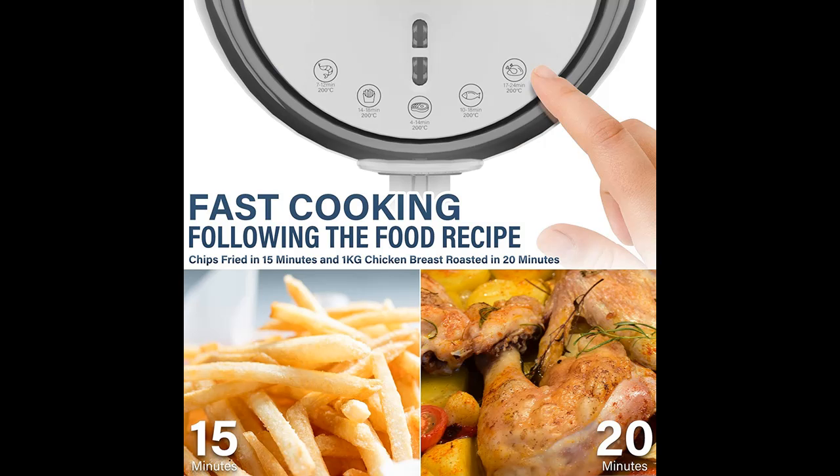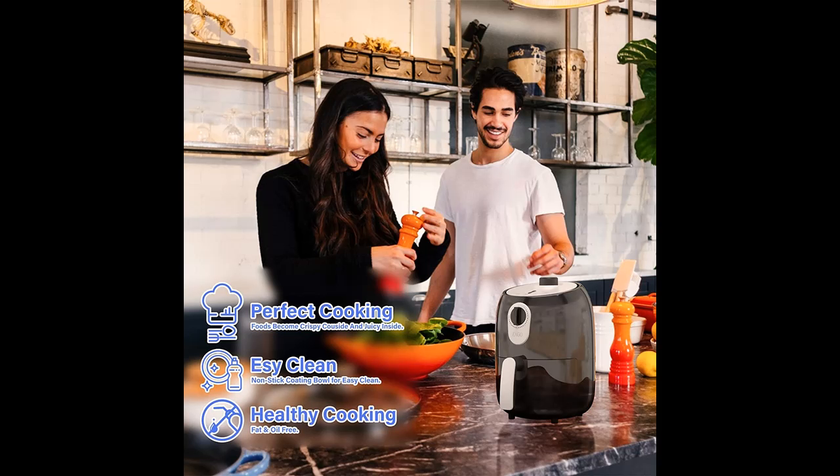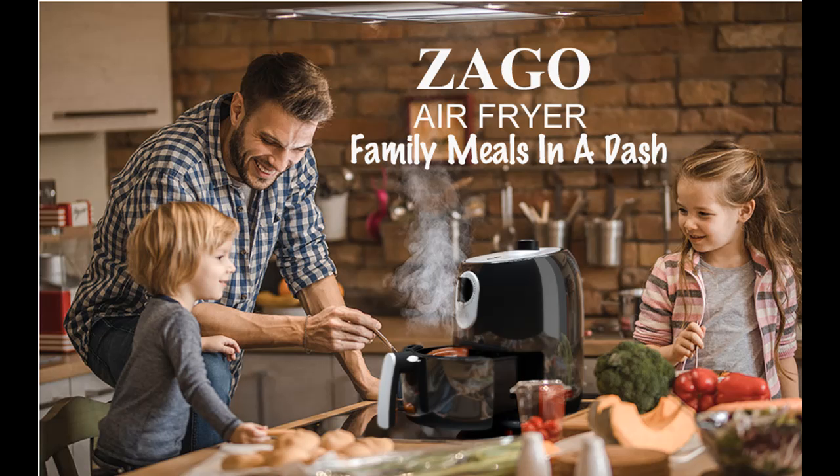It produces fat and oil-free food compared with deep-fried food, which is healthier and more eco-friendly. Turbo Air ensures even cooking via 3D heating from a high-temperature grill, making food crispy outside but juicy inside.